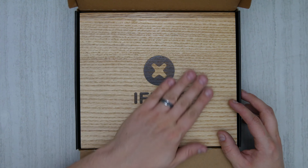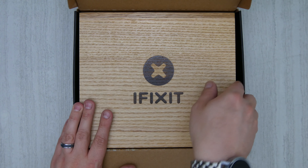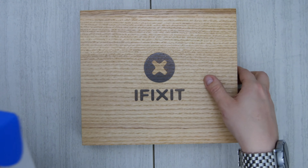This is a step up from what I had before. I had the 54-bit driver kit, and this one has a few more bits in it. Let's take a quick look at it.